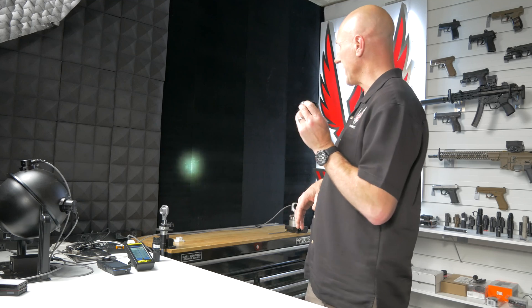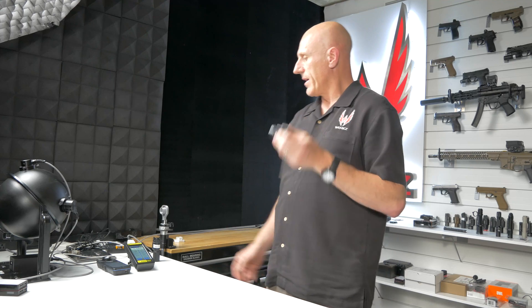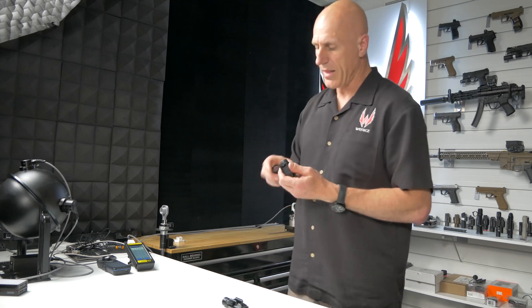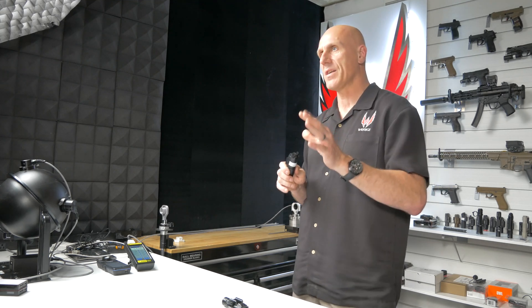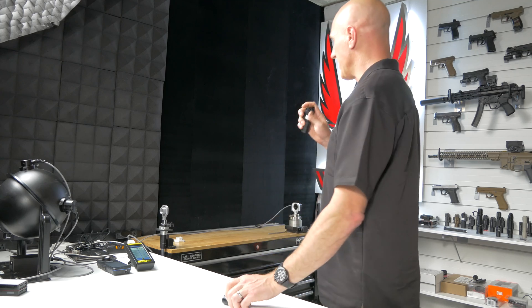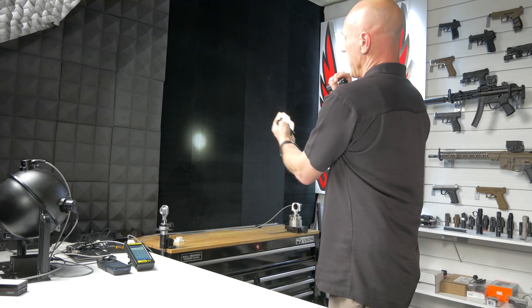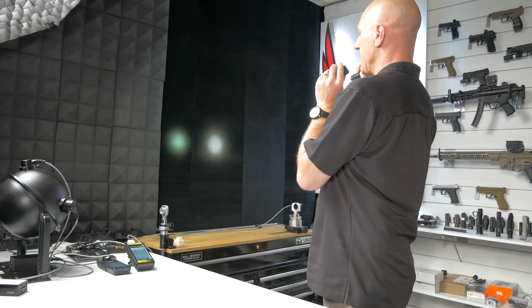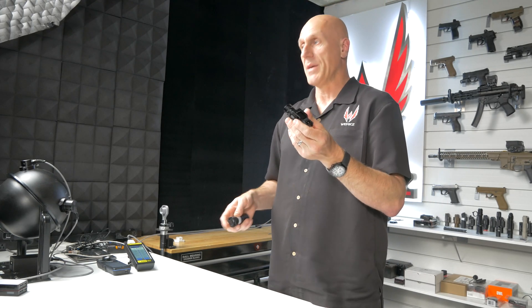As you can see, this light has a very tight hotspot and almost no splash or flood. If I were to compare that to the Modlite PL350 with the OKW head — their tightest throwing head with the most candela — the Modlite actually has a little bit of extra flood. The Olight has virtually none, and that is what we tend to see out of these LEP type lights.